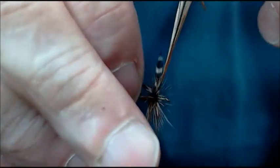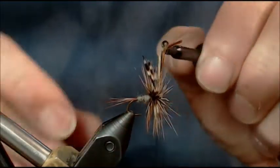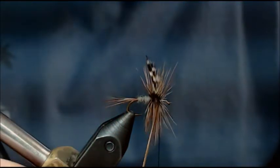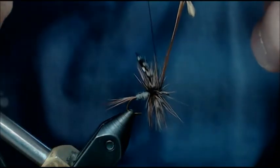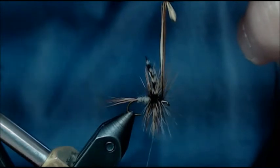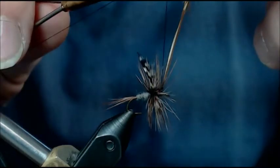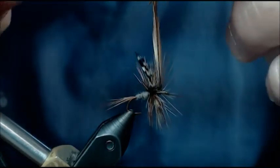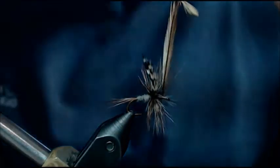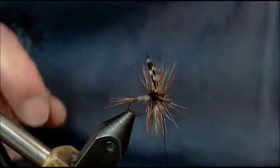Let's come in front of those wings without grabbing them. One, keeping that dull side back. Two, watching that silver. As I come up, I'm going to come straight up, touch, and straight back down. Straight up, straight back down. Notice I've still got plenty of room there to create a nice head because I actually measured it earlier.